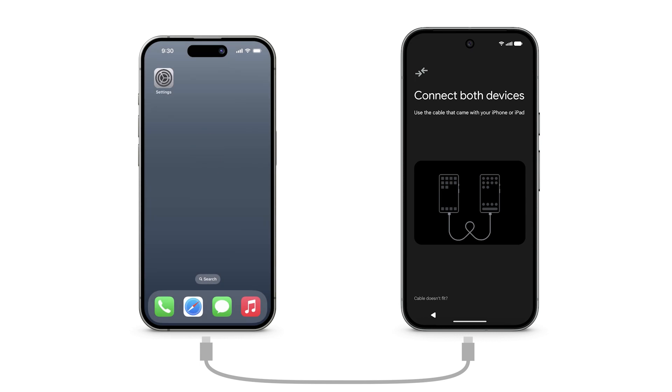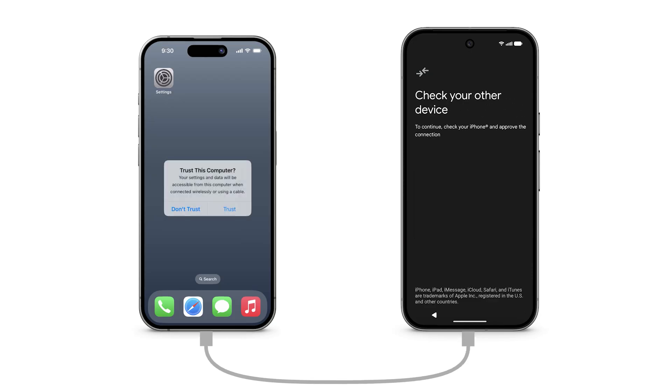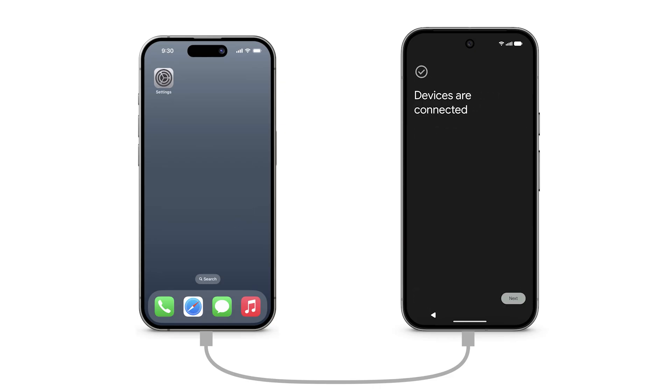If you don't have a compatible cable to connect your devices, you can contact Pixel Support to get a quick switch adapter. Or, to transfer via Wi-Fi, download the Android Switch app from the Apple App Store. On your iPhone, tap Trust. Your devices are now connected.